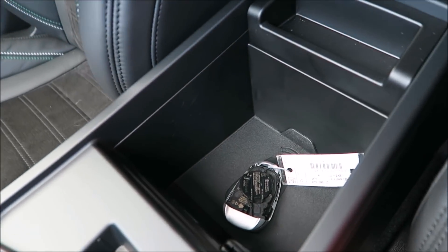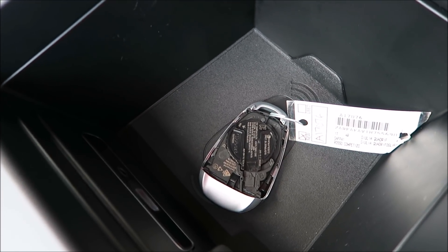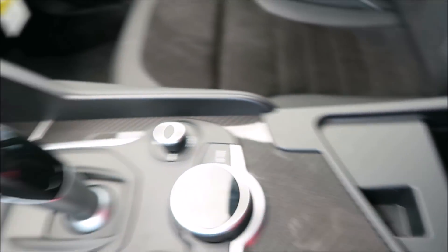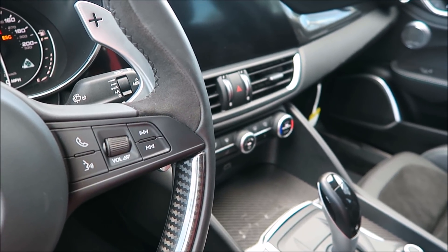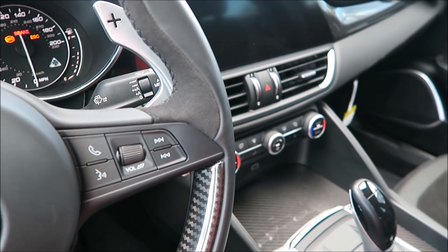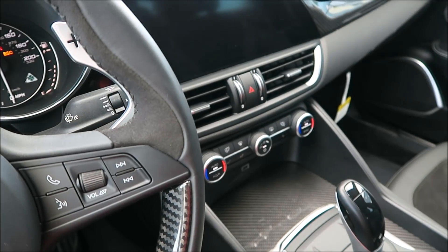That transmitter is there so the key fob can communicate with the car — it's a lifesaver in most instances. Kind of jealous because the Ghibli doesn't have anything like that. I've had my Ghibli for two years now and haven't had to replace the key fob, so depending on how much you use your car it might last you a while.